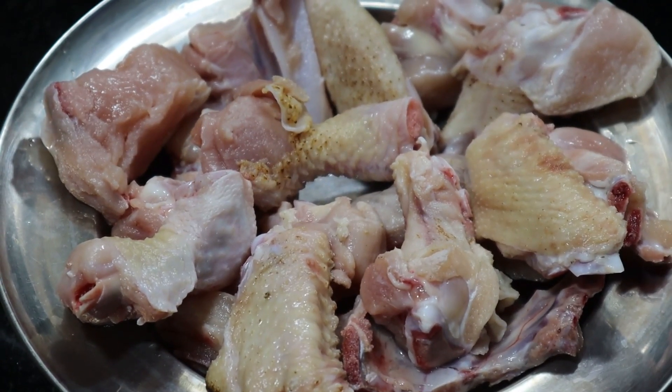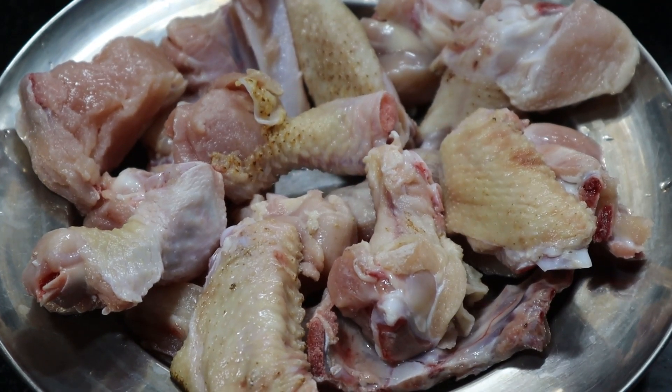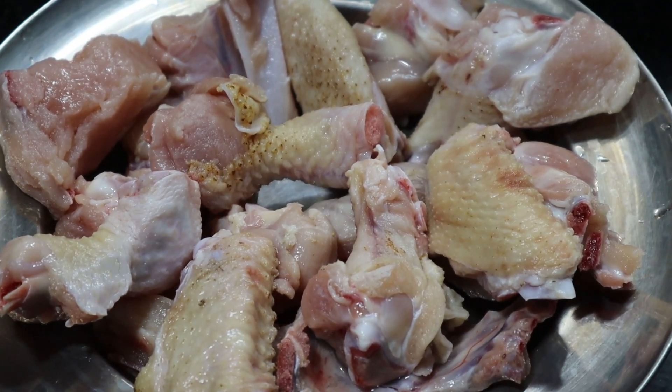Hi viewers! Welcome to KitchenAakmana. In KitchenAakmana, we are going to make chicken gravy. It is very different. If you want to make chicken gravy, you can subscribe to our channel.